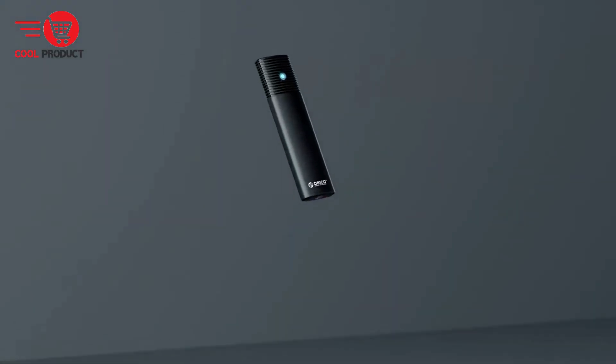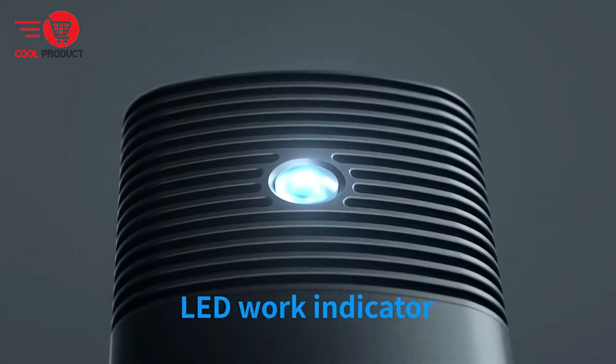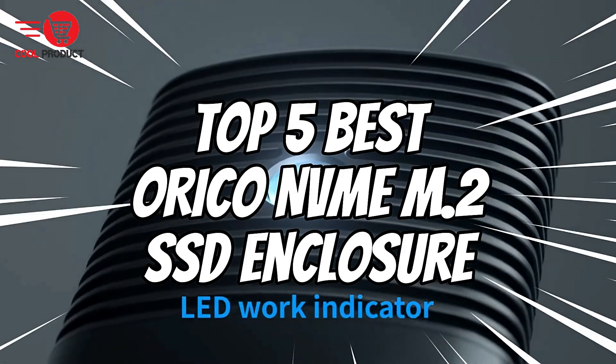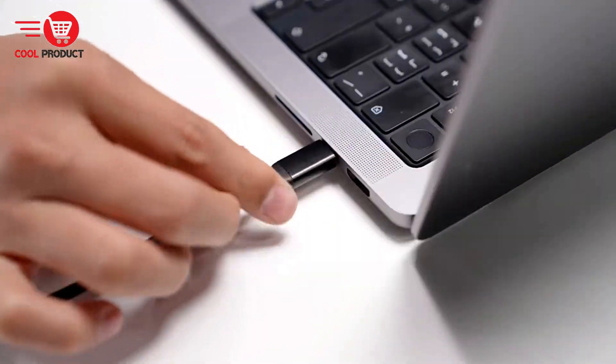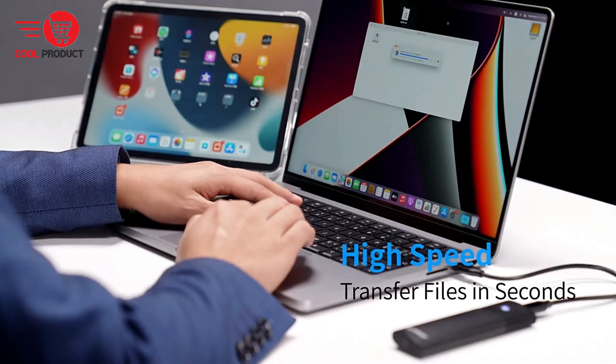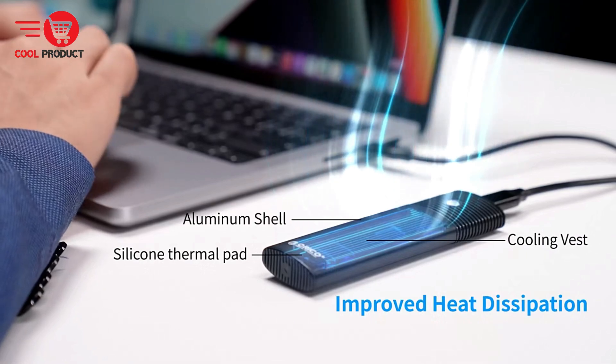Hey everyone, welcome back to our channel. Today we're diving into the world of SSD enclosures, specifically focusing on the top 5 best Orico NVMe M.2 SSD enclosures. Whether you're a tech enthusiast, a professional, or just someone looking to expand their storage options, we've got you covered. Let's get started.